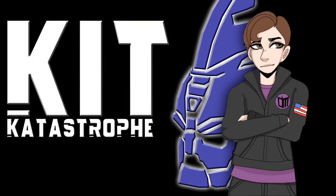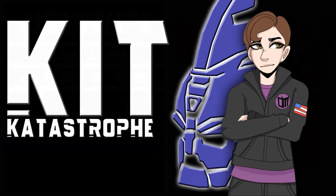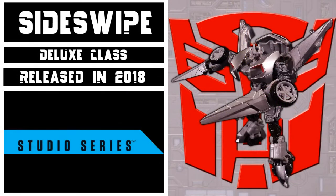Welcome to Kit Catastrophe. My name is Kit, and today we'll be taking a look at Transformers Studio Series Deluxe Class Sideswipe. This figure came out in 2018 as part of Wave 5 of the Deluxe Assortment, and represents Sideswipe's appearance in the 2011 film Dark of the Moon.